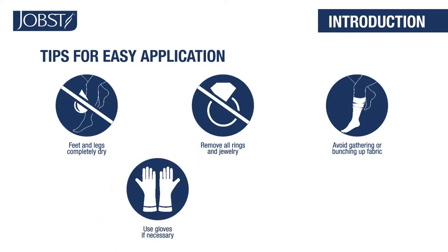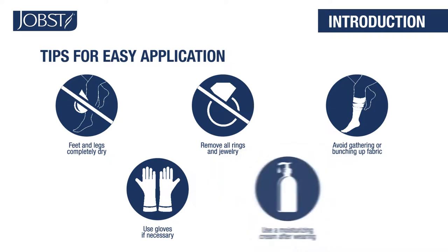If you prefer, you can use gloves to help create friction and provide a better grip. Use a moisturizing cream after you take off your Jobst hosiery to keep skin moisturized and healthy.